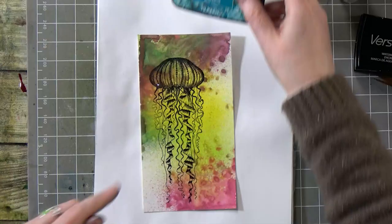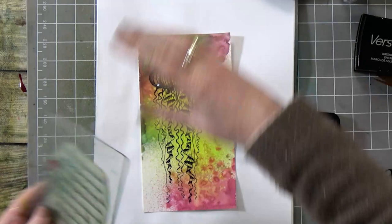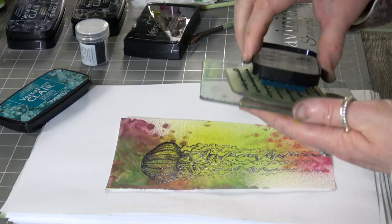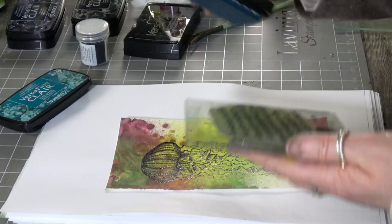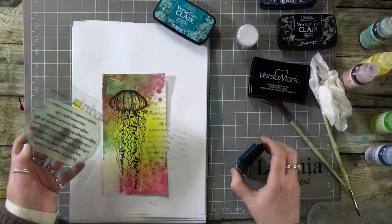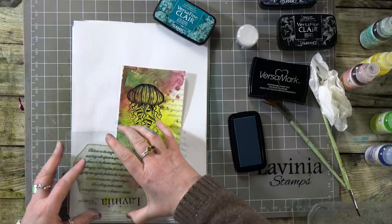I've got warm breeze here and I've got a worded stamp, so you can use any verse you like. I've just got a fairy verse so I'm going to ink that up. Now I don't want anything too strong so I'm going to just take that first one off, ink up the other side again, just take a little bit off and go up that side.